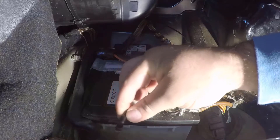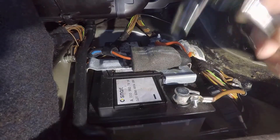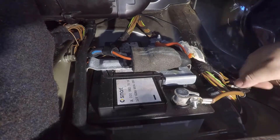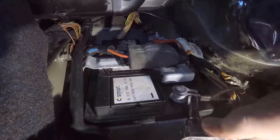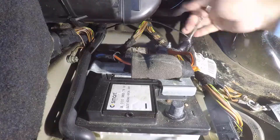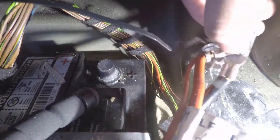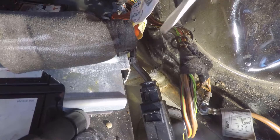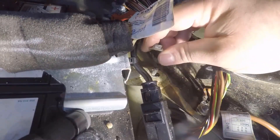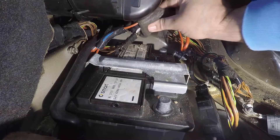Start by removing the bleeder and put it aside. Then use a 10mm socket for the three bolts: the negative, the positive side, and the ground area. Let's start with the ground area, then move to the positive side in the back. It's tight — you can swap to a shorter socket if needed. Now let's take the bolt for the plate that is holding the battery.